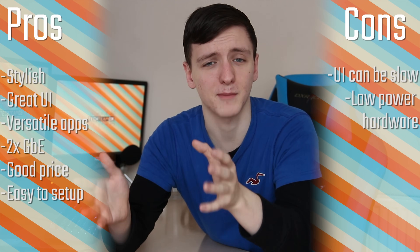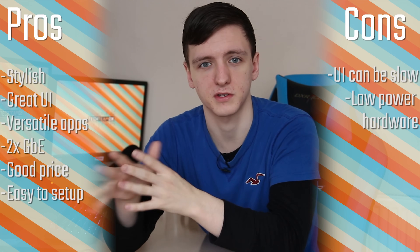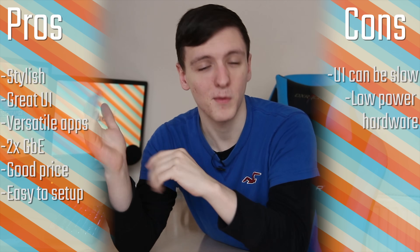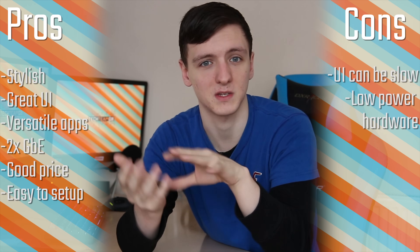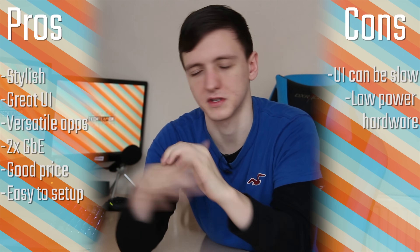Especially with a full App Center suite, if you want to keep it as a file server or even a file server and media server, you can do. But if you want to run it as a sort of small business NAS with WordPress and phpMyAdmin and all that sort of stuff, you can do as well. There's a lot of versatility there, which is actually pretty awesome.